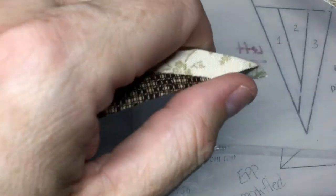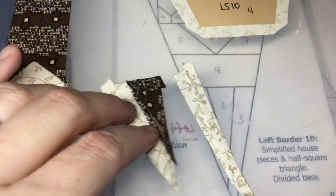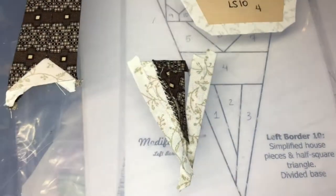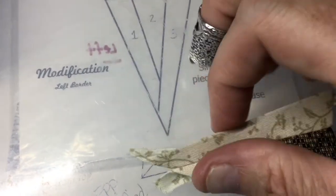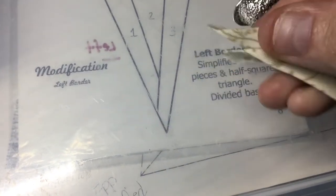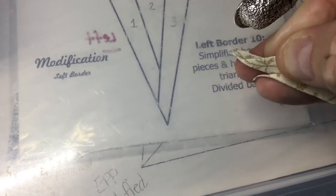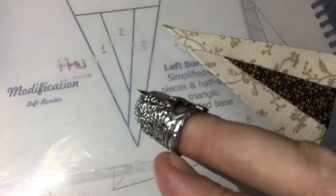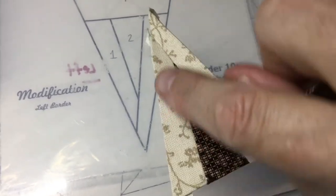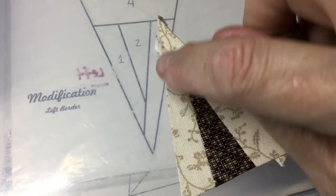I've stitched these pieces together — I did get it a little better than it was, but I'm going to smooth this out when I go to sew on number three. I've attached number three to one and two. It's not quite smooth, but when I go to attach this to the large solid triangle that will go here, I'll just smooth it out and keep going. So I'm going to leave that alone because that's the tip.